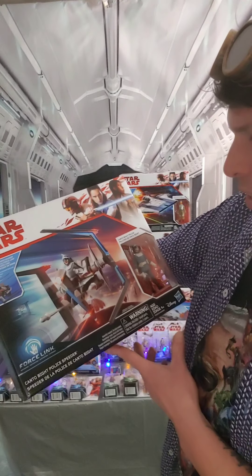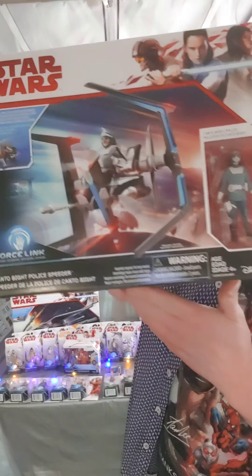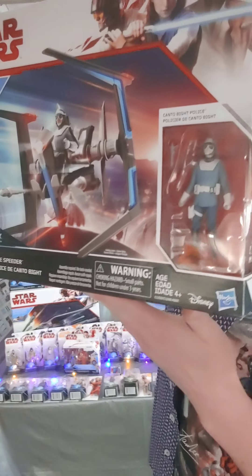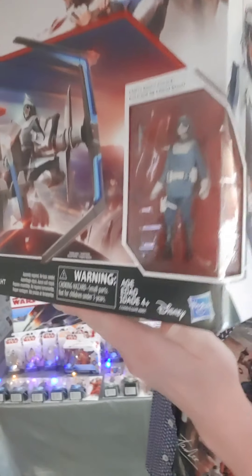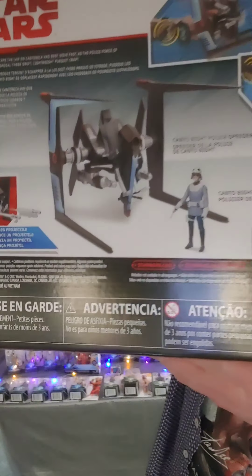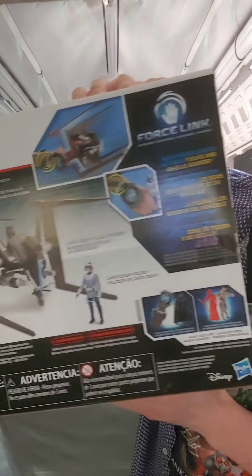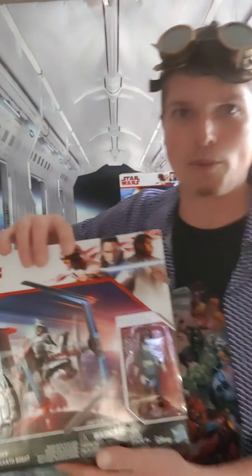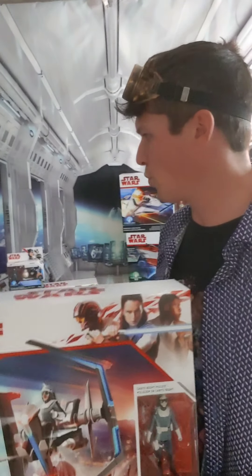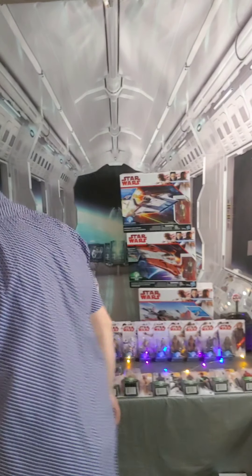Let's start with this — the Canto Bight police speeder. It's a unique new kind of speeder we hadn't seen before. It comes with a police officer figure, and you couldn't get this figure anywhere else except by buying this vehicle. It's a cool new design, and this series is also what introduced us to the Force Link — a little bracelet thing that makes all the figures interact.